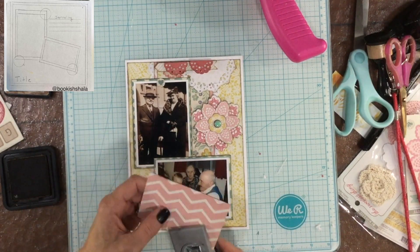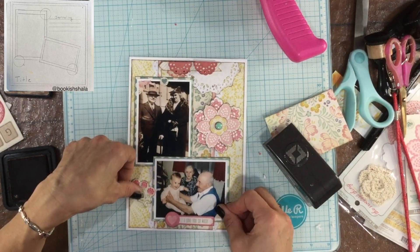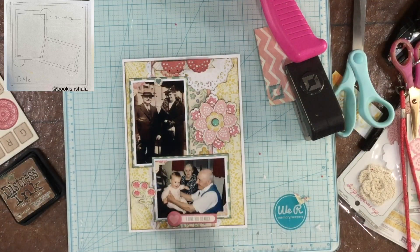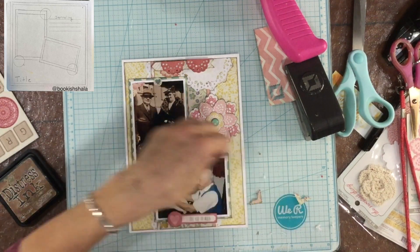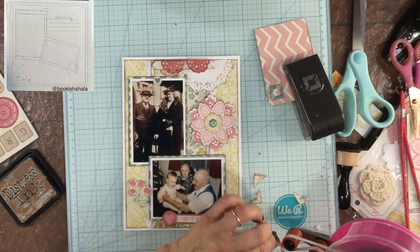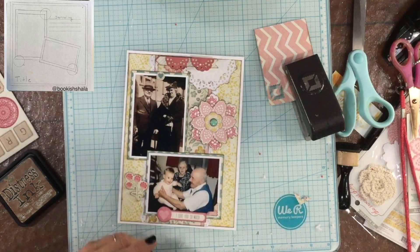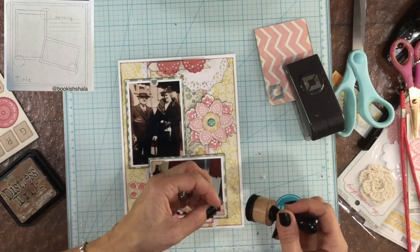Now I have everything inked and in place, and I wanted to add one of my favorite embellishments — photo corners. I punched some photo corners out of a piece of pattern paper. I was thinking of using pink photo corners, but when I turned them over and saw the pattern on the other side, I decided that looked a little bit better. So I'm inking the edges and attaching them down in three of the corners, creating a diagonal from the upper left hand corner to the lower right hand corner.